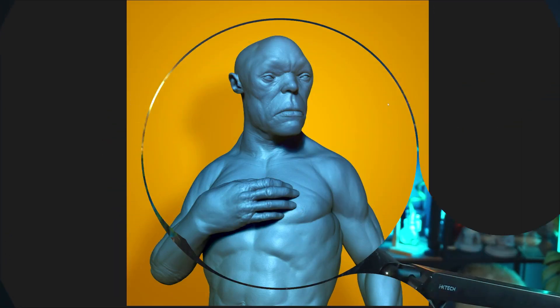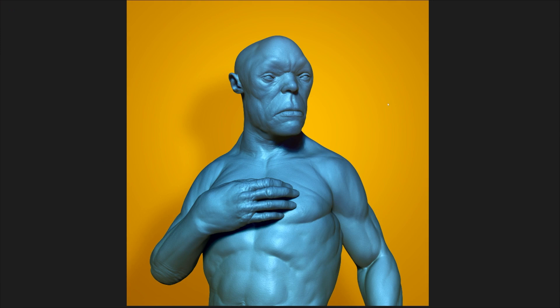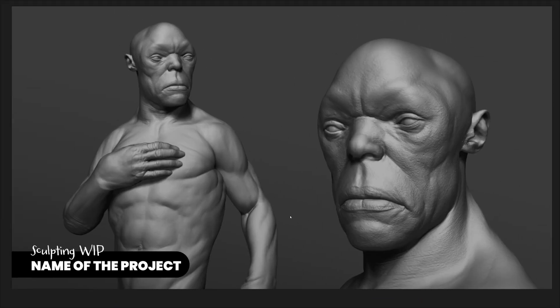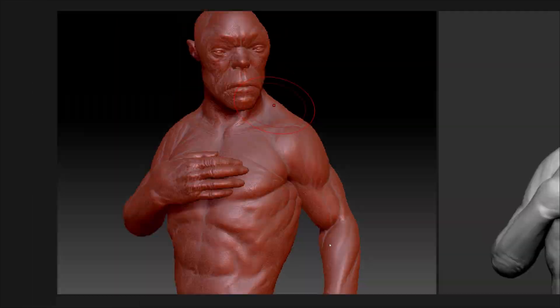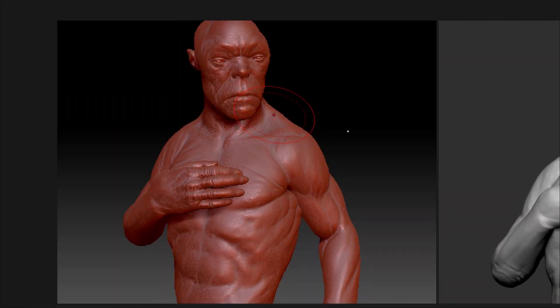In this video I'm going to show you three things that are going to make a huge difference in the way that you present your ZBrush progress shots. Here is a quick work in progress from a character I've been developing. The way that you present things, even if it is a sketch or a work in progress, has a huge impact on the way that people read the character or the impact it has when you share it online.